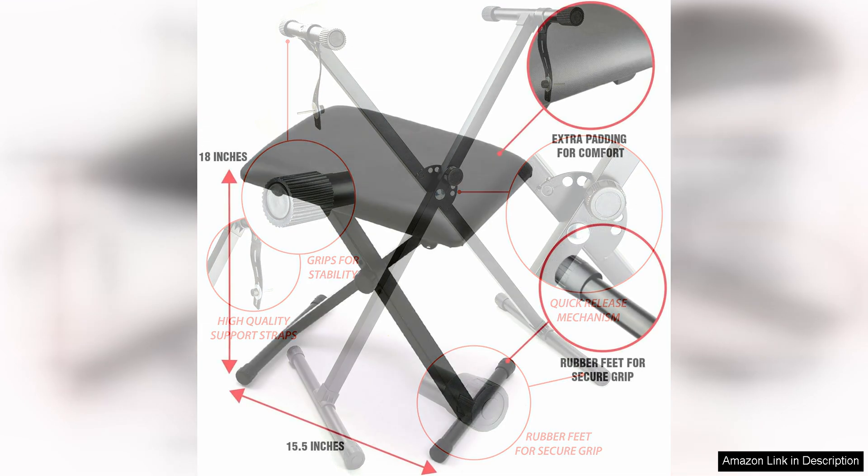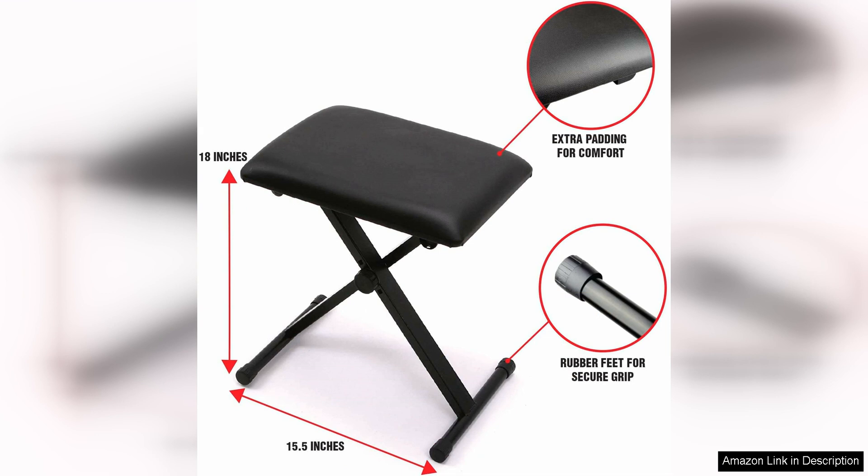In terms of sound quality, the RockJam keyboard delivers a clear and crisp sound, with 100 different rhythms and tones to choose from. You can experiment with different styles of music and find your own unique sound.